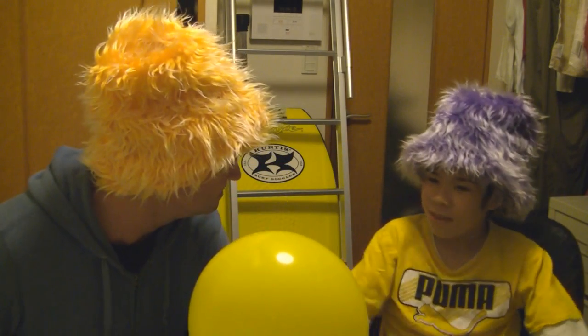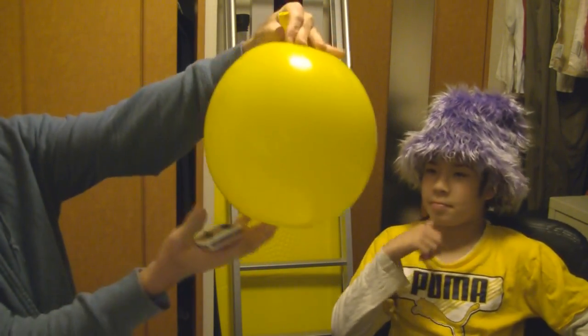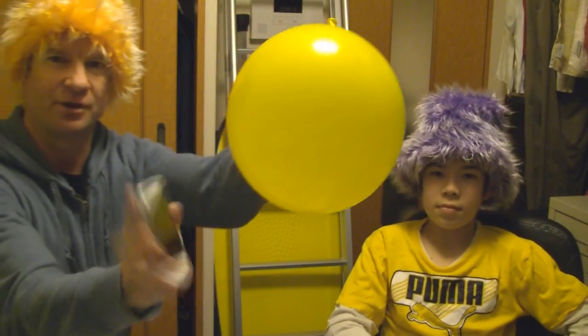Have you ever seen this trick? No? All right, that'll be perfect. So I'm going to use my cell phone here, and this is just a standard 9 or 11 inch balloon — not sure which. So here we go.